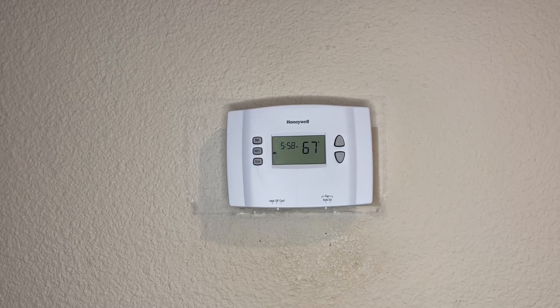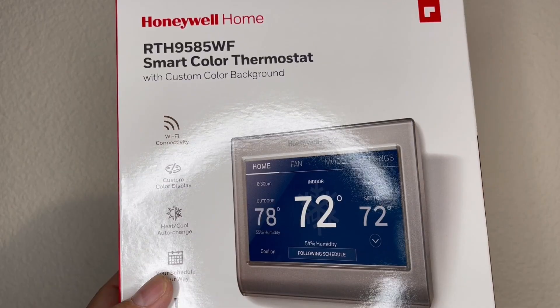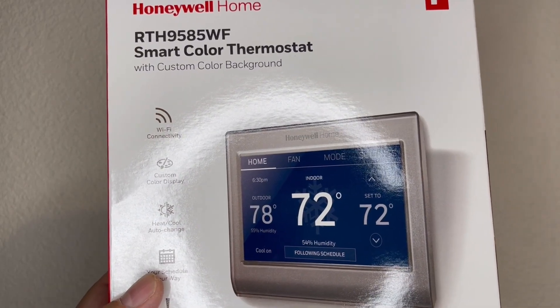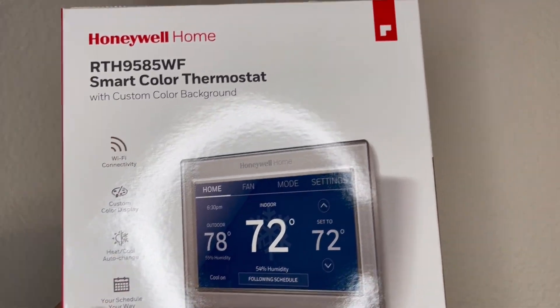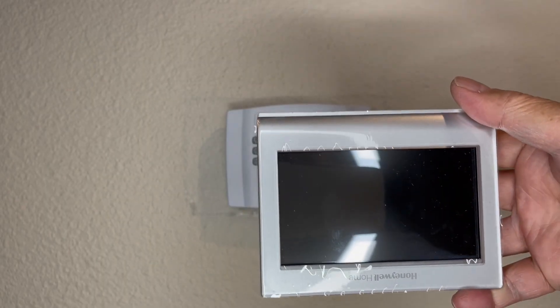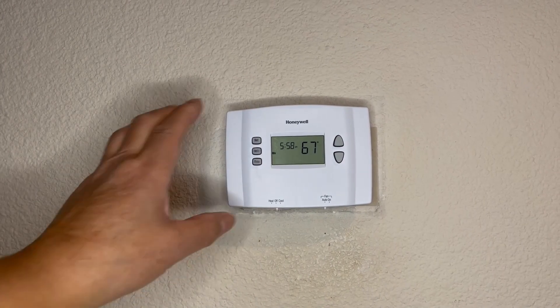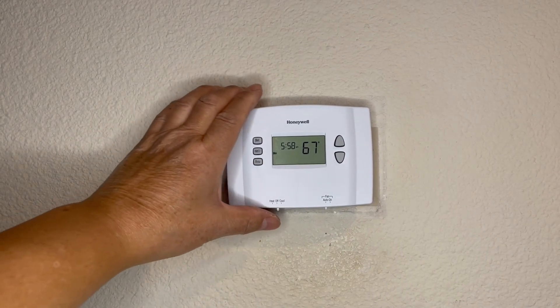I'm going to replace this thermostat with a Honeywell smart thermostat. It's a 9000 series, it's got Wi-Fi. I can remotely turn on and off and control the thermostat. I previously installed this thermostat but ran out of the Wi-Fi setup.